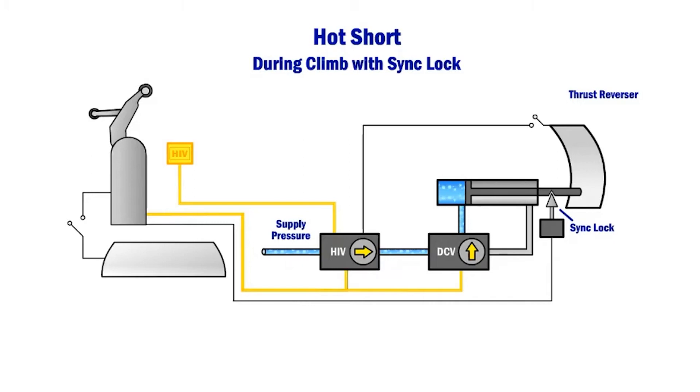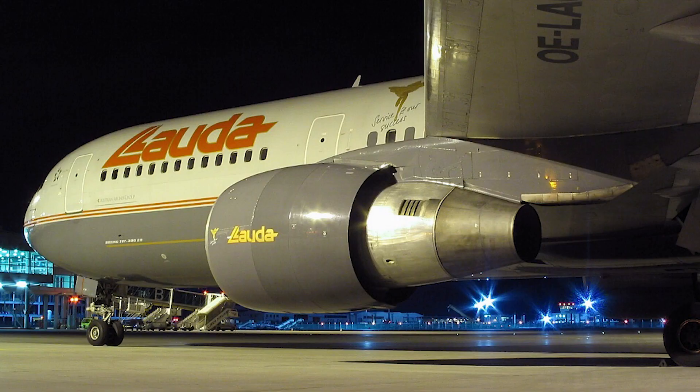Since the added third locking system is completely physically and functionally isolated from the HIV and DCV circuits, common wire faults would not affect all three systems.